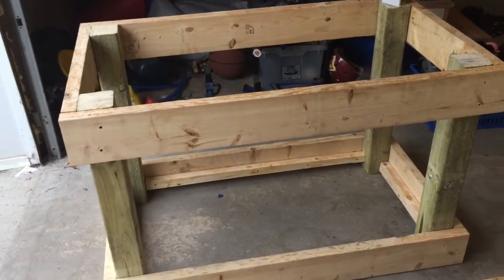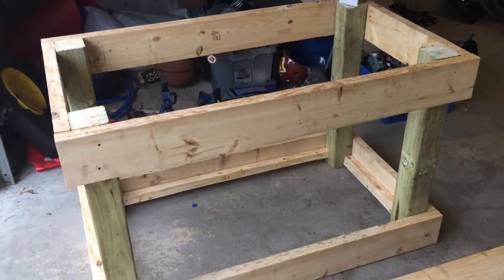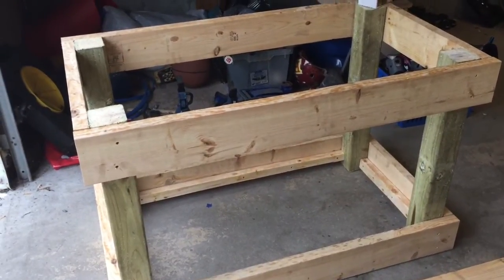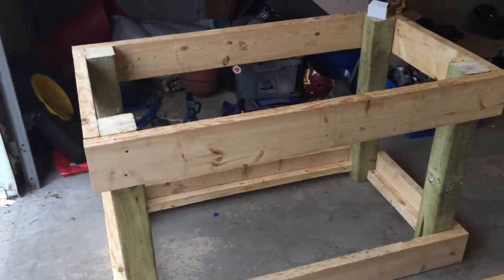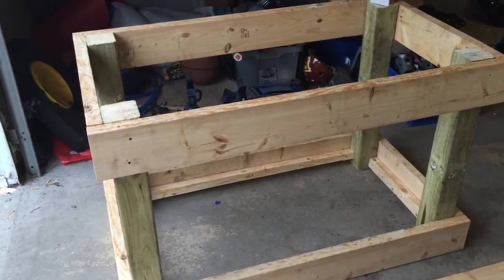DIY Maniac here. With a new DIY, I'm in the process of building my own workbench. I looked at what the stores had and nothing really fit my needs perfectly, so I figured for a cheaper cost I could build my own and it's going to be exactly what I want.